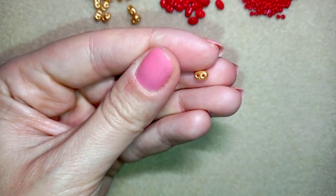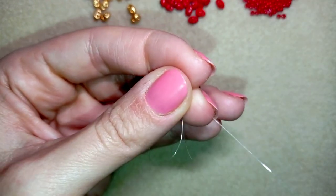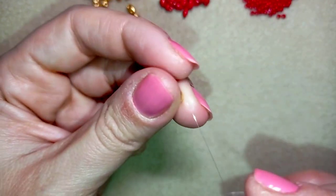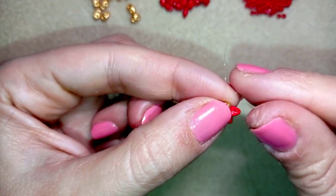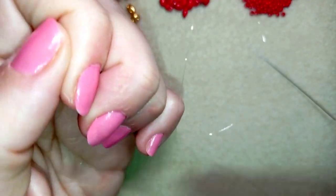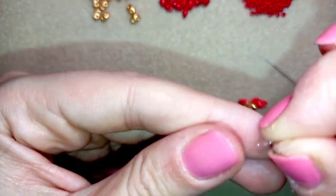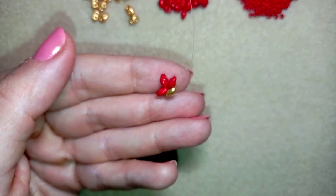What I'm going to do now is take one of these golden beads and go through it, leaving a small tail at the end. Then I take three of the red SuperDuo beads and go through them to attach them to my work. Now I'm going to make a knot by making a loop and going twice through my tail thread through the loop, and then I'll make one more knot just to be sure it's all tight and secure.